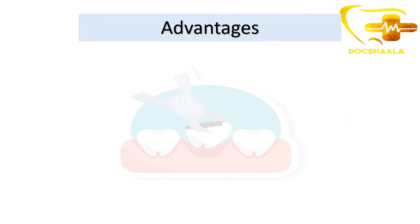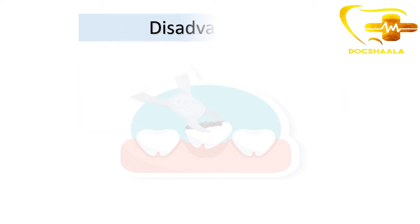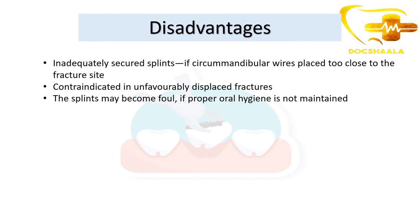Advantages of Gunning splints: surgical exposure of the fracture site is not required; it can be used in both edentulous and partially edentulous patients. Importantly, in partially edentulous cases, the patient's previous dentures can also be used as splints to stabilize the fractured segments if the fracture line is present in the denture-bearing area, so there is no need to fabricate new dentures. It is a minimally invasive technique.